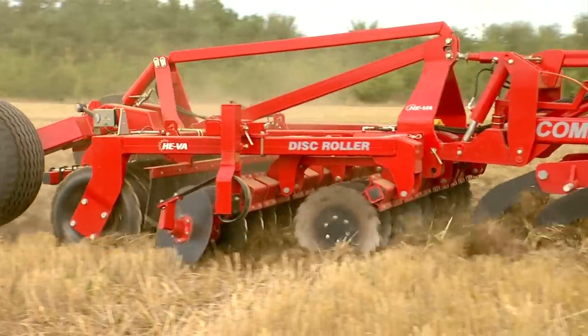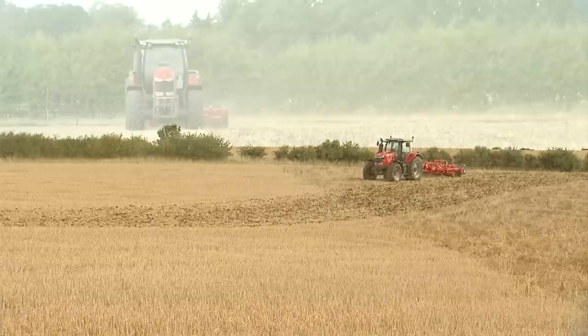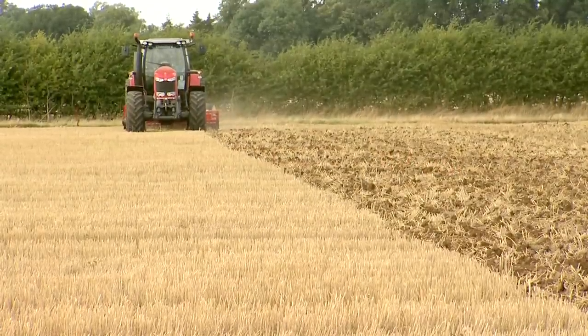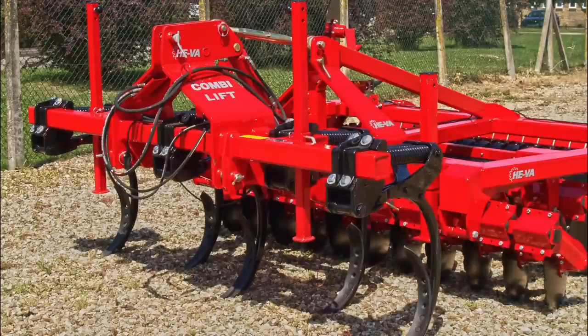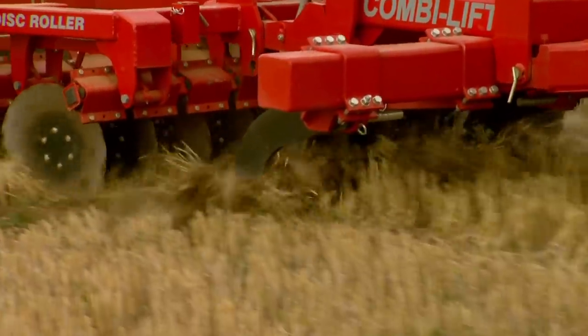The disc roller can be used in conjunction with the CombiLift as a one-pass subsoiling and surface cultivation tool, saving time and money. Available from 2.5 to 4 metre working widths with a multitude of variations on leg formats and stone protection to suit tractors ranging from 150 to 450 horsepower.